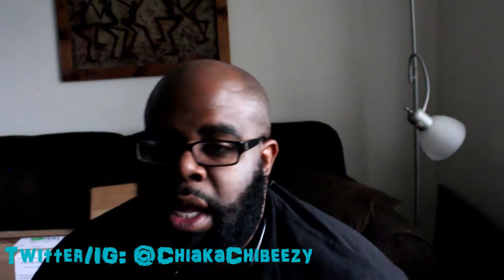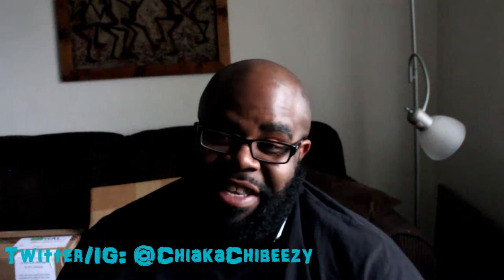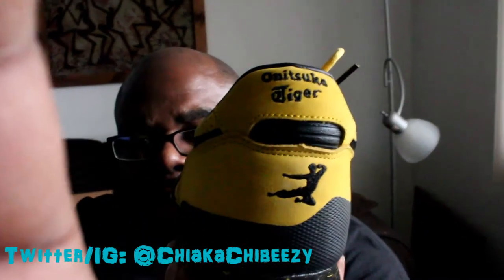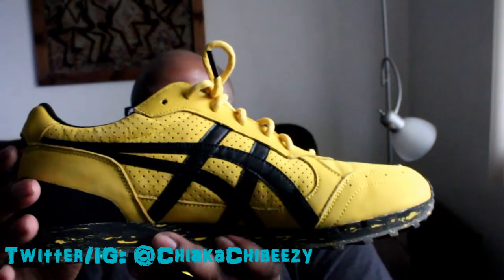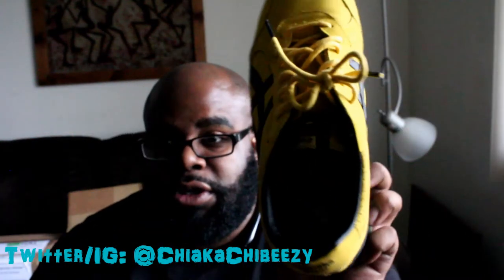This shoe is an ASICS, aka Onitsuka Tiger, collab with BAIT — my favorite sneaker boutique, apparently since I always win their raffles. The proceeds of this did go to the Bruce Lee Foundation. These are the only Super Tigers right here — the Bruce Lees. These are dope and you have the Bruce Lee logo there. Love the marbled midsole, and it's an all-suede upper with the ASICS logo being leather, and the inner of the shoe is also leather.